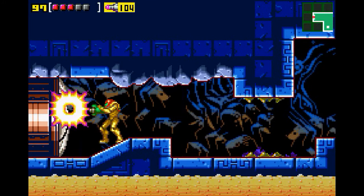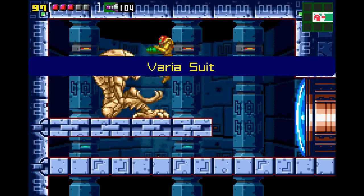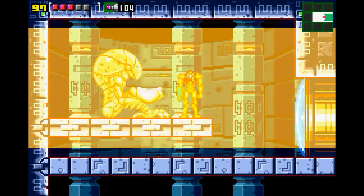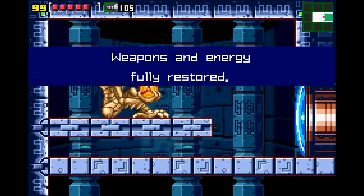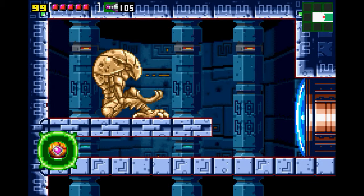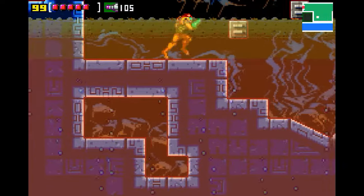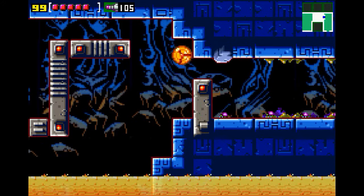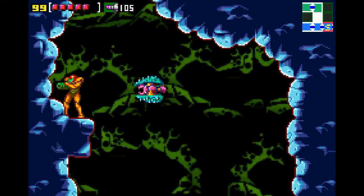I could have just gone back now and not had to worry about it, but I feel like I earned it a little bit more. We'll say that — whatever makes you feel better. And into the acid we go — it's good for your skin. A minute ago this was a real problem, but you had to be an impatient sumbitch. Wow, you got it — took the long way around but we got there.